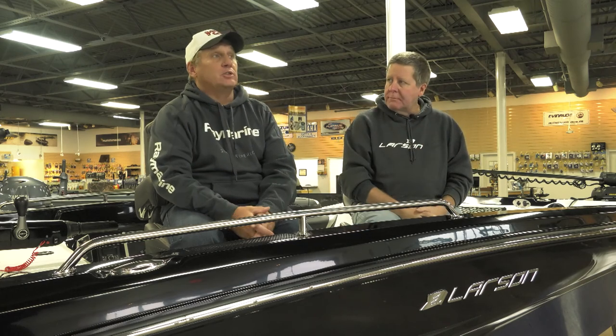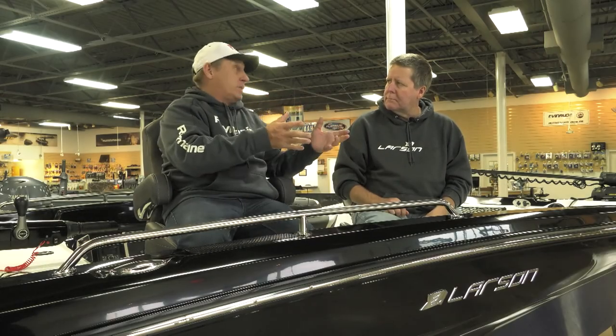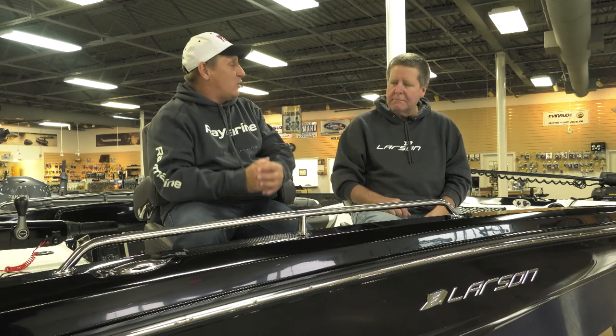Bass like them too. A shad bait is actually one of my favorite cold water crankbaits for largemouth bass. How come cold water? Well, it's got a little tighter wiggle, and some of our bigger, fatter, bigger-lip baits have more side-to-side — they displace more water. But early in the season or late in the fall when the fish maybe aren't chasing as much, that tighter wiggle of the Lucky Shad catches the heck out of largemouth too.